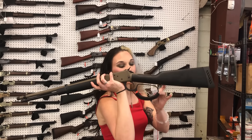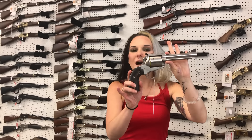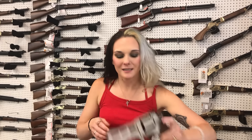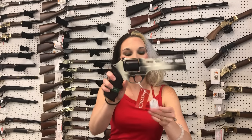Rossi R92 in flat dark earth .357, $770. Smith & Wesson 1854 in .44 Magnum, $1,025. Charter Arms Chameleon in .38 Special, $390. Ruger New Model Blackhawk in .45 Long Colt with a .45 ACP convertible cylinder — she's going to be $800. Chiappa .50DS in stainless, $1,065. Last but definitely not least, the Storm Hunter in .357, $1,335.